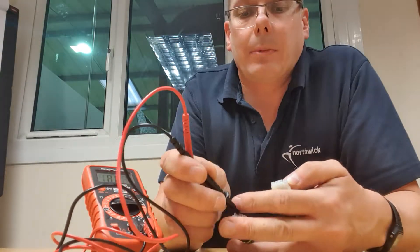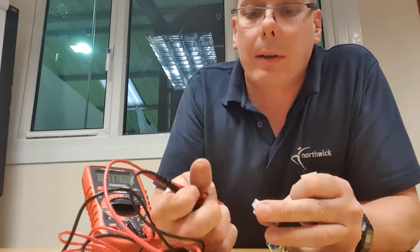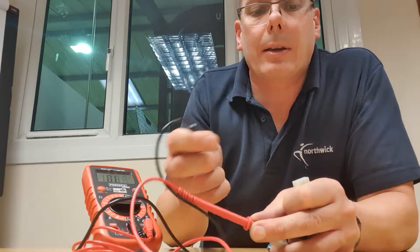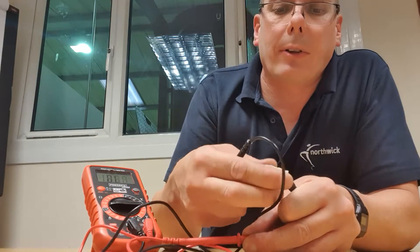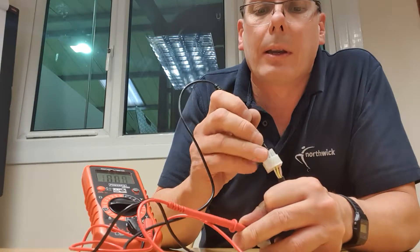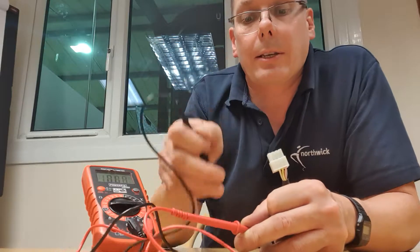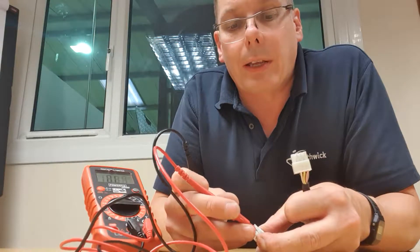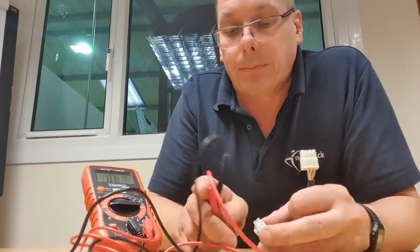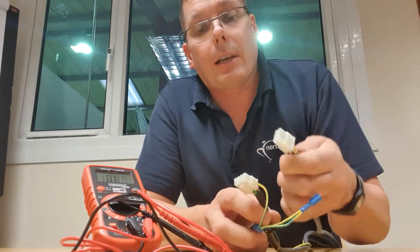Then I pick up the pink wire at the other connector and put my red probe onto the metal part. The meter beeps and goes to zero — that tells me the pink wire is connected, it's continuous, and that's a pass. If the meter stayed at OL that means there's a break in the wire somewhere — that's a fail. To test all the wires, just move your probe to the next one — in my case the yellow wire.